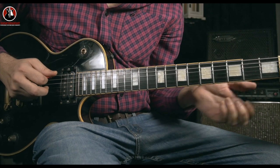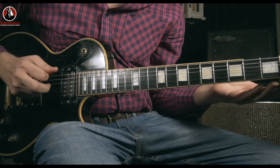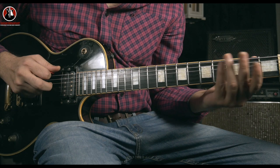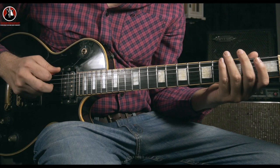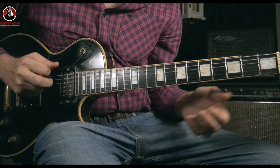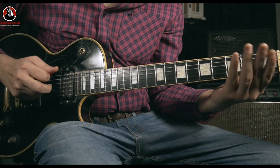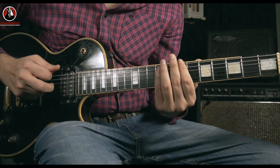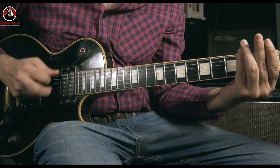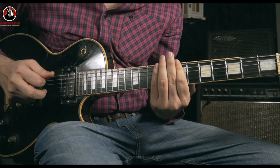You start with two strokes on open D. Palm muting sounds nice, but you can do without that as well. So two notes on open D. And after that you're going to slide all the way from this point to your P note, which means the seventh note on your E string. Two strokes and a third slide.